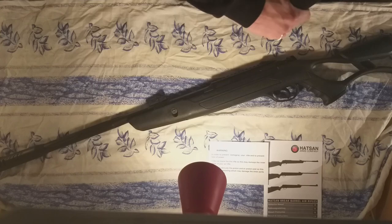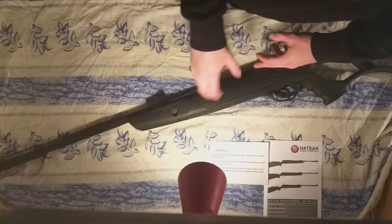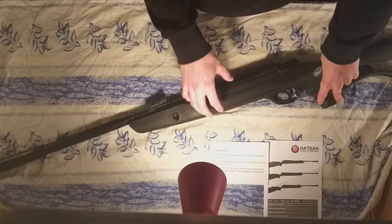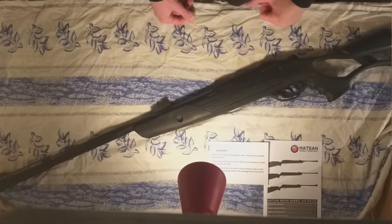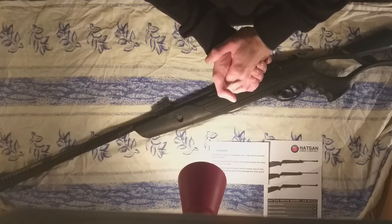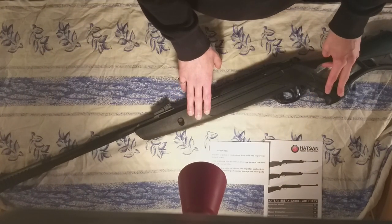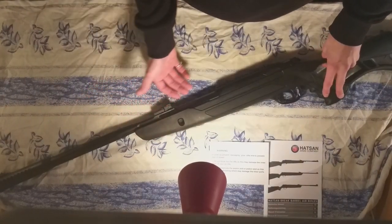The gun is pretty accurate — even with just a basic red dot, shooting from around 50 feet it keeps everything within a tight circle. It also has real power: I've shot it through about four centimeters of wood — roughly one and a half inches — which is impressive for an air rifle in this price range. Hotsun generally makes high-quality air rifles and they've done really well on this one, especially considering the price.